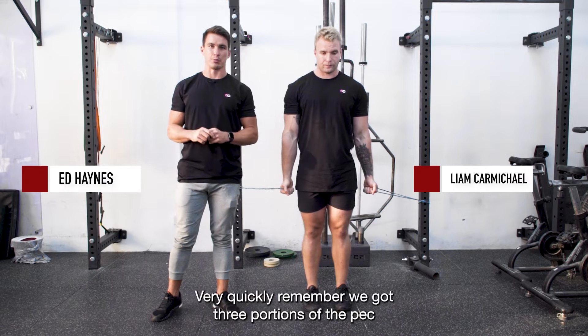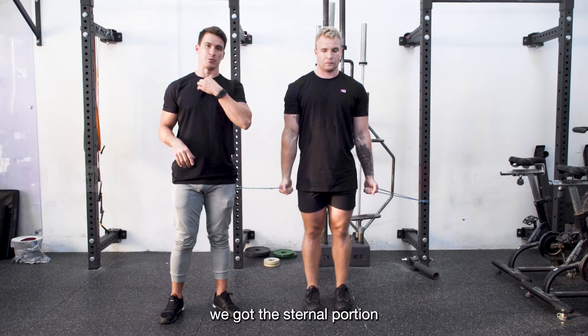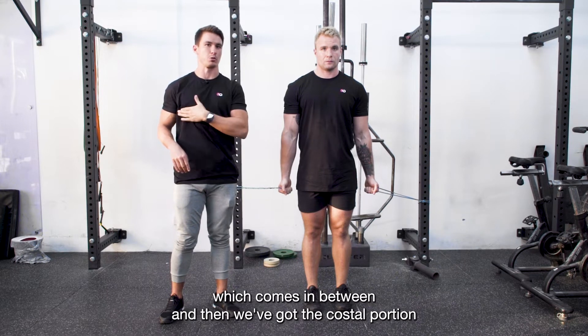Banded clavicular pect flies. Remember we've got three portions of the pect: the clavicular portion up by the collarbone, the sternal portion which comes in between, and then the costal portion.